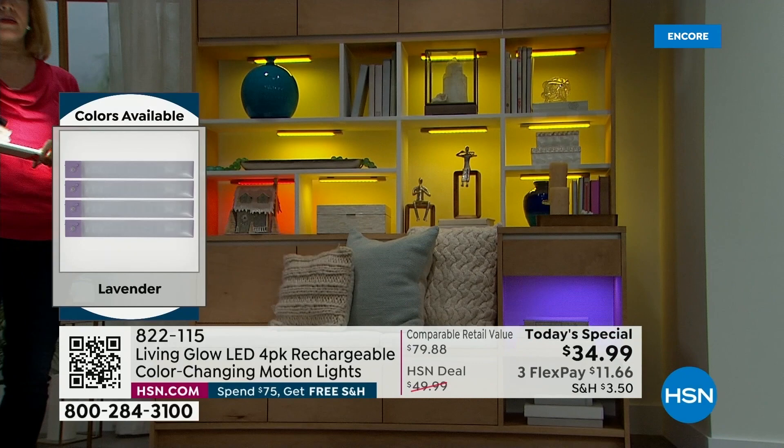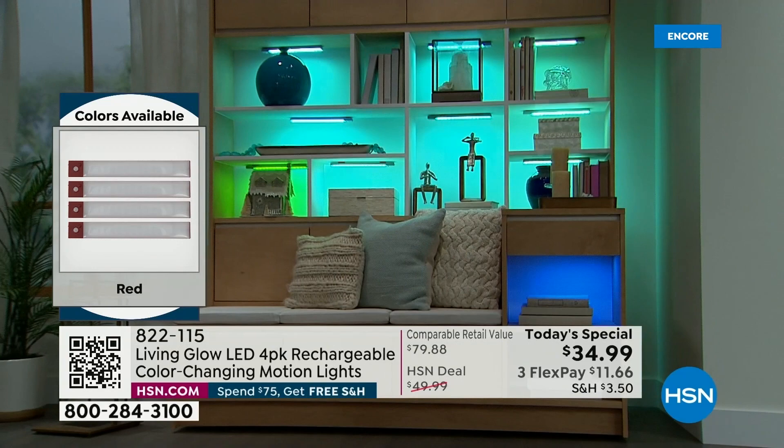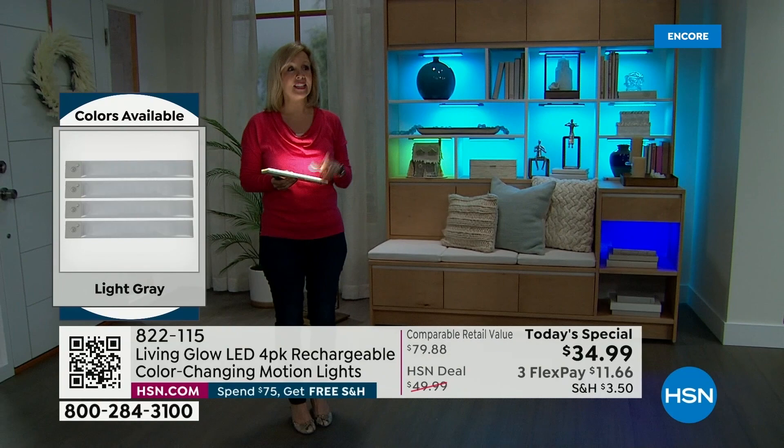I definitely hope you can get at least two sets. This price — in the past we've sold almost three million of these at a higher price. And they didn't have the features we're talking about tonight — they did not have motion detection.